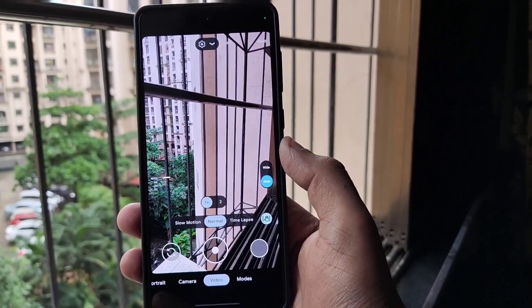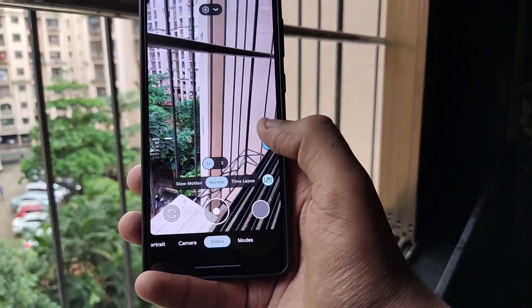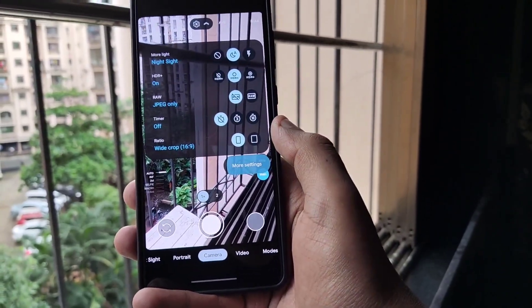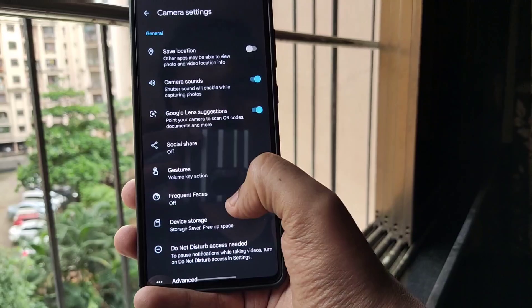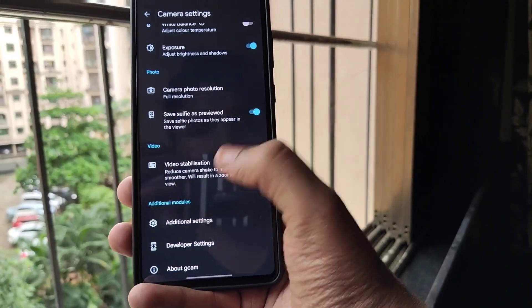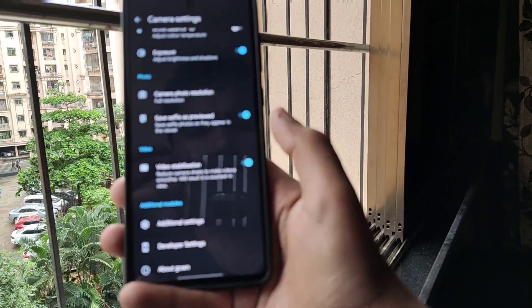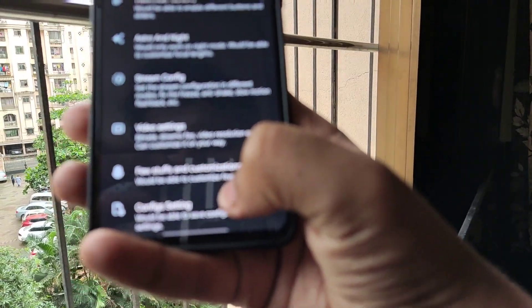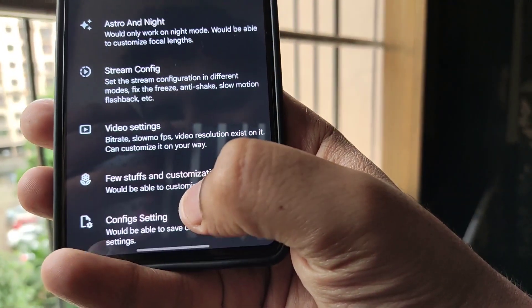Once you install the APK, open up the application, tap on camera, scroll down, click on more settings, and scroll down where you see additional settings. Once you click on additional settings, scroll down a bit where you see the config setting.